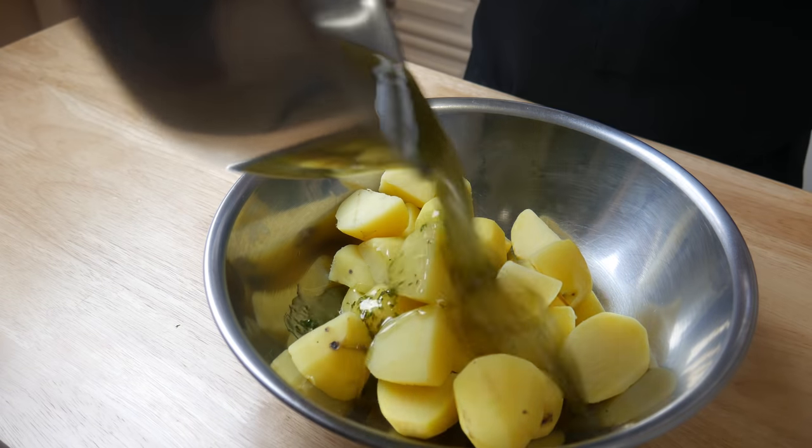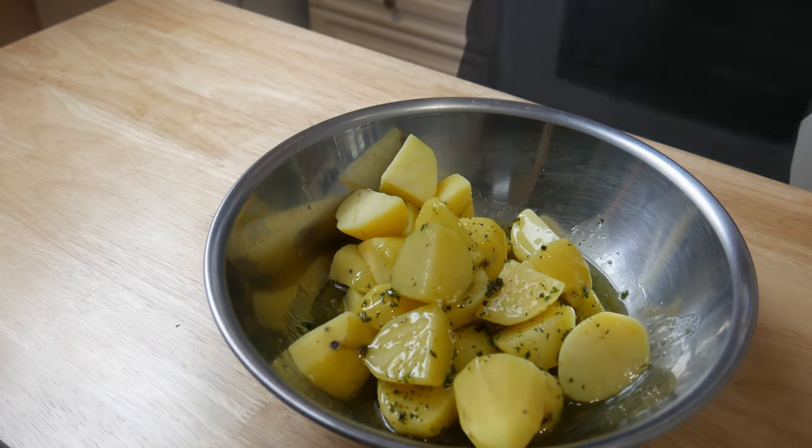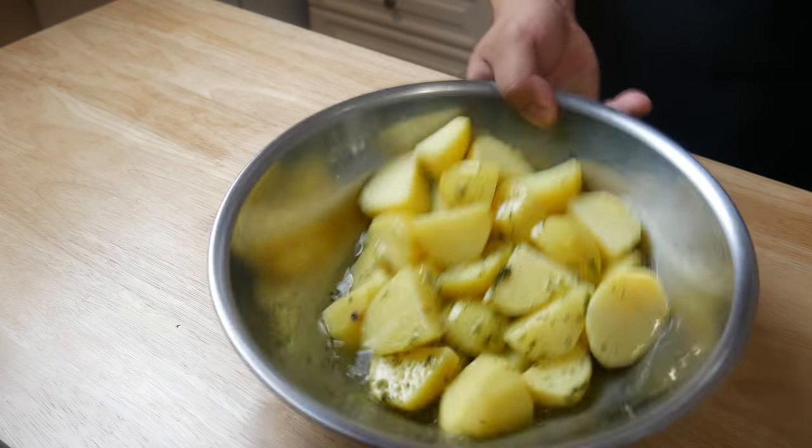Lastly, we're going to throw the vinaigrette in with the potatoes and give it a good toss. And now let's plate.